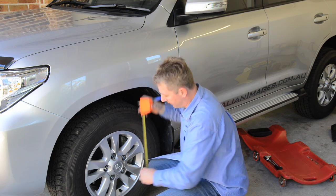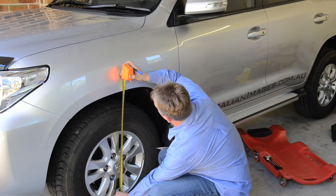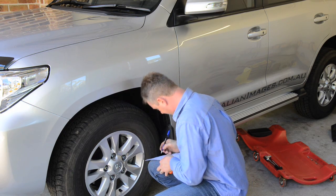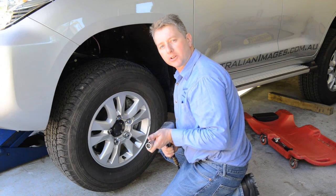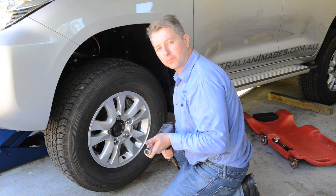The next step is to measure the height of each corner of the vehicle, then note the measurement on the installation sheet. With the front of the vehicle supported on chassis stands, remove both front wheels.